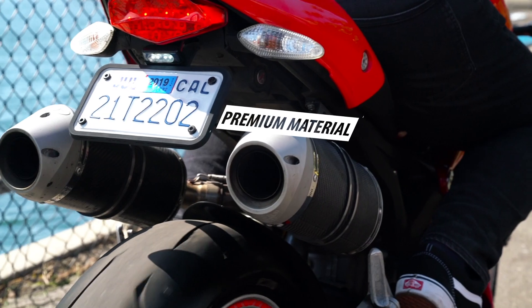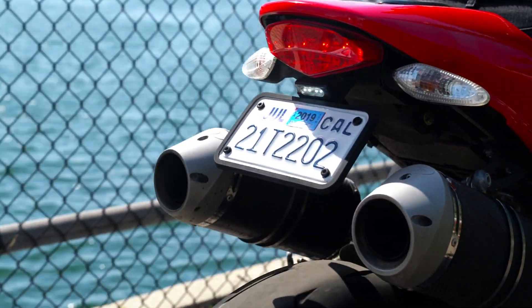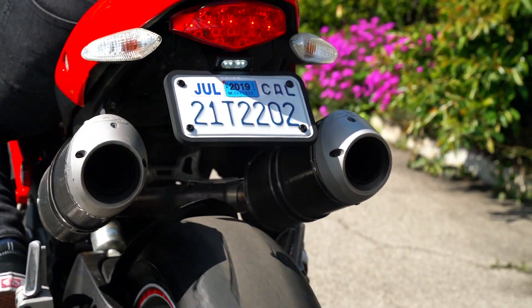Each one is cast from a single piece of premium grade silicone, made to withstand extreme temperatures and intensive use. Most importantly, these premium holders look and feel beautiful.